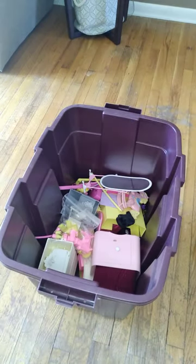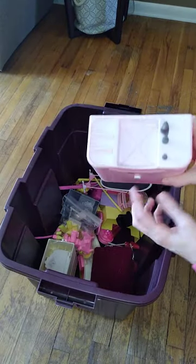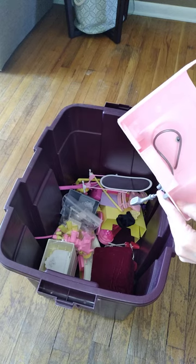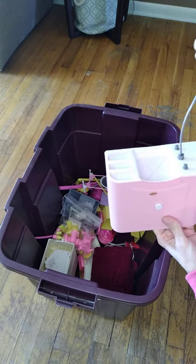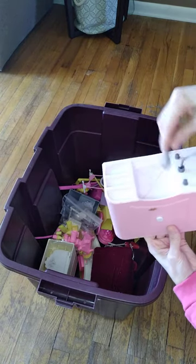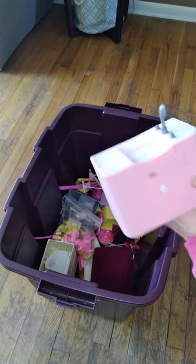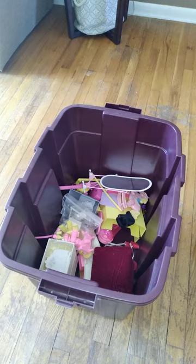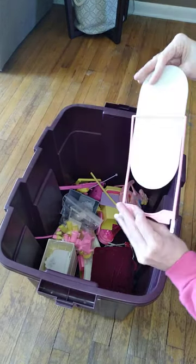I don't know what this went to — I don't think it's Mattel. It might have been a salon. It doesn't squirt water or anything, but at least it has this little hose you can pretend with. I think I have the chair to this maybe someplace, but it's cute. There's a little stand mirror — a little wonky.